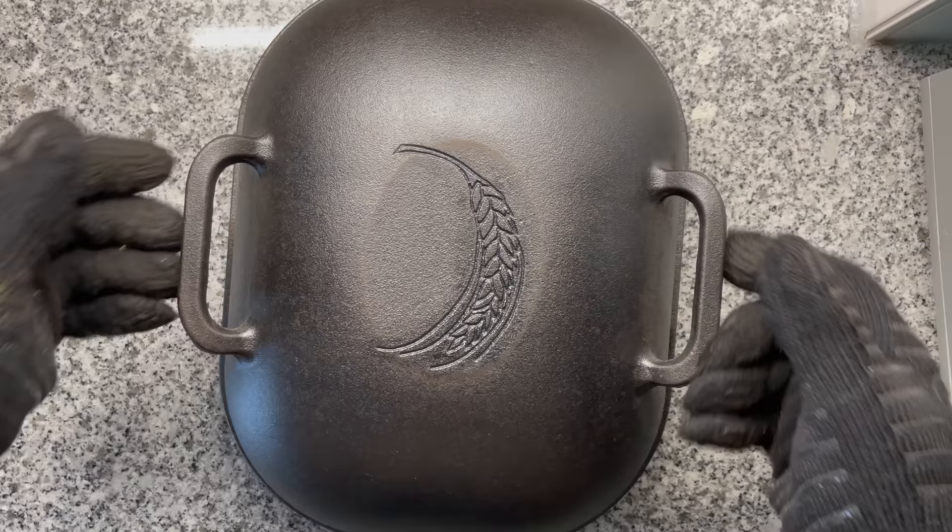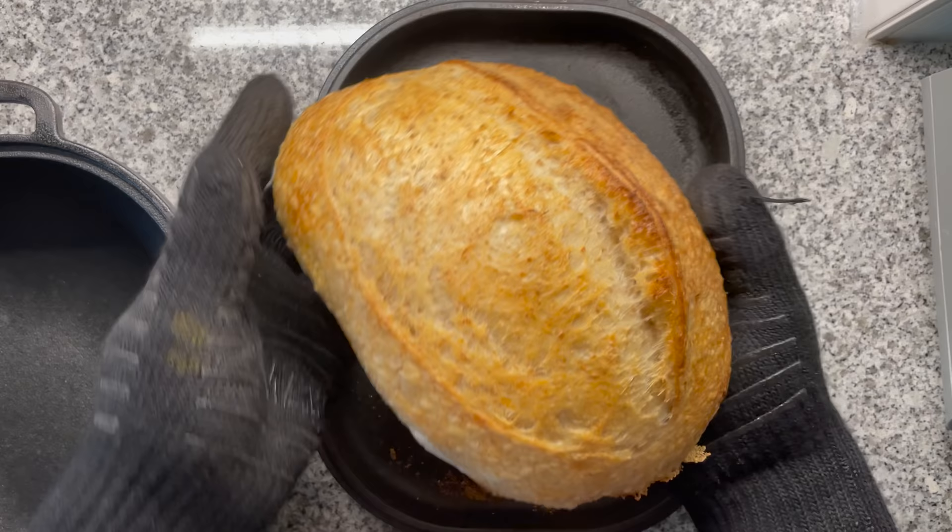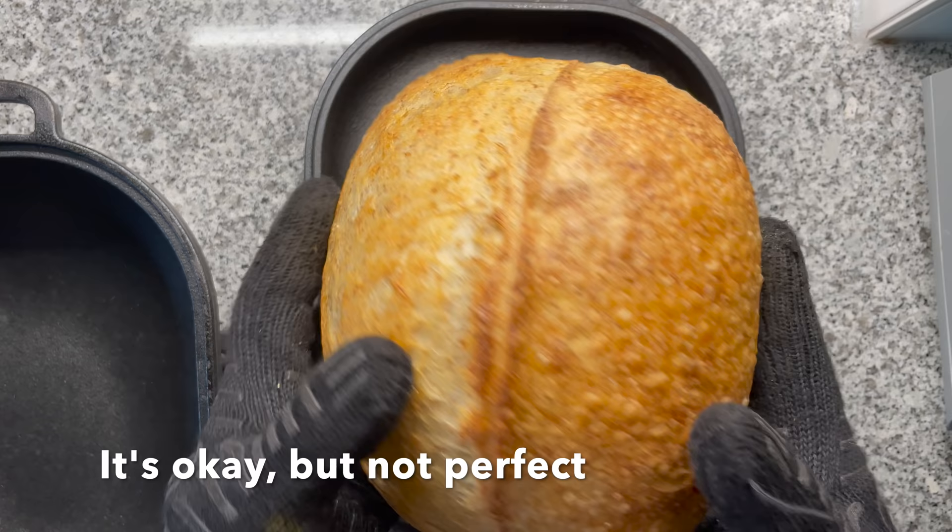25 minutes passed. Let's check what's inside the Dutch oven. Nice — but as you can see, not that much ear development. I let it finish baking for another 15 minutes or so until the crust has the perfect color.